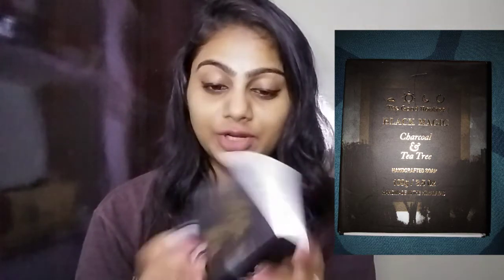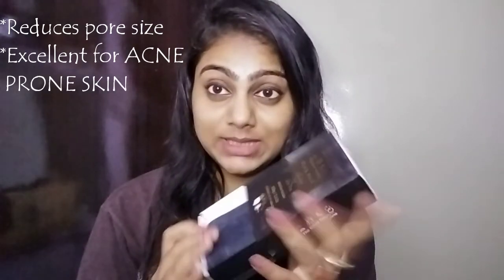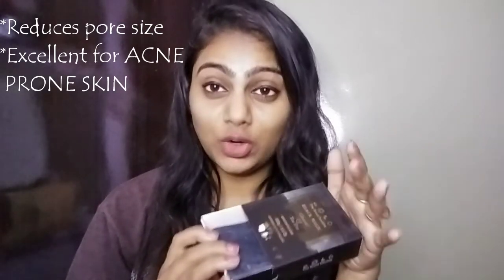The first soap is Black Magic. It has pretty packaging and is black in color. This soap is charcoal and tea tree, and it is handcrafted. The women of the Himalayas make it. If chemical soaps don't suit your skin, you must try this.